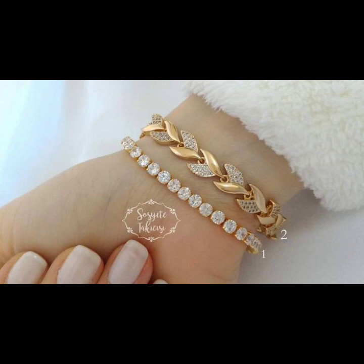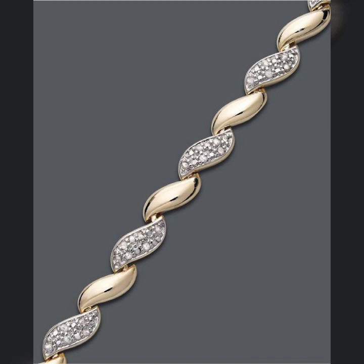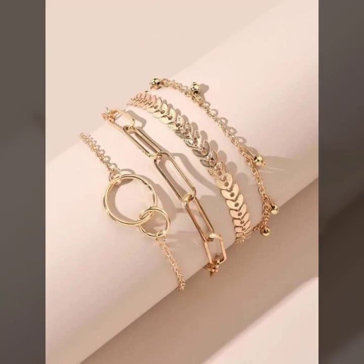Today I will show you in this video a very stylish and beautiful collection of gold bracelet designs for girls and women. Some ideas: gold with diamond, gold with balls and stones, and some ideas gold with gemstones and real stones.